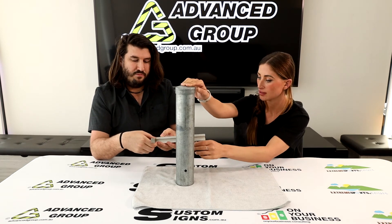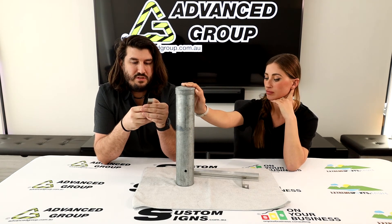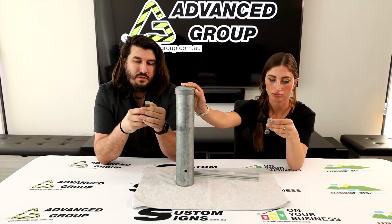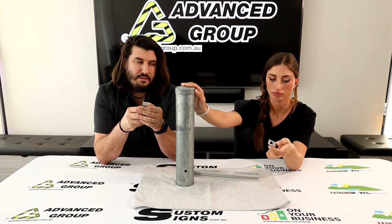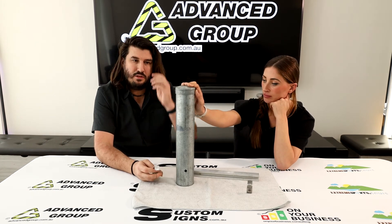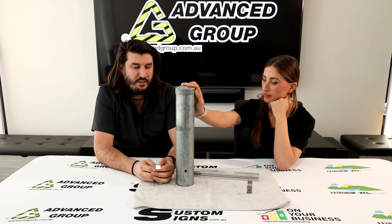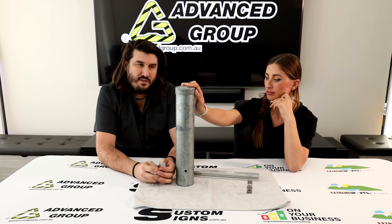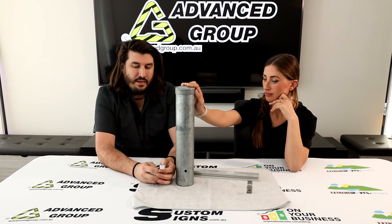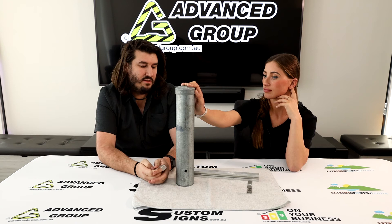Do they come in a range of sizes? Yes. This particular bracket has printed on it what size it is — this one is for an 89mm post. You can get all different size posts ranging from 60mm OD right up to 220mm OD, and the brackets come in all the range of sizes that most sign posts or posts might be out in public, so you're able to get the right size bracket for the right size post.